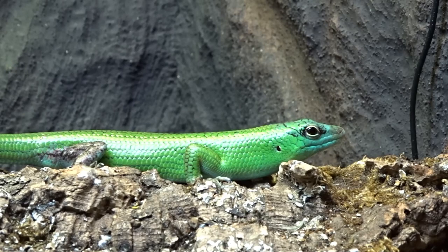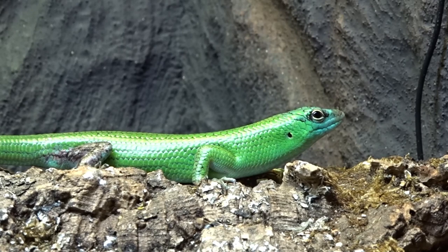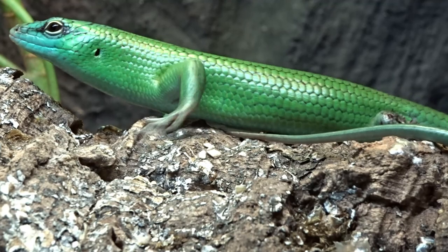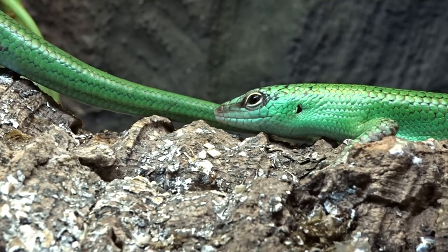You should let all reptiles acclimate to their new homes before attempting any social interaction with them. Too much stress is not good for the animal's overall health. Once the skink starts to feel comfortable it will start to come out. I'd give these guys a good solid week before attempting any one-on-one interaction with them.